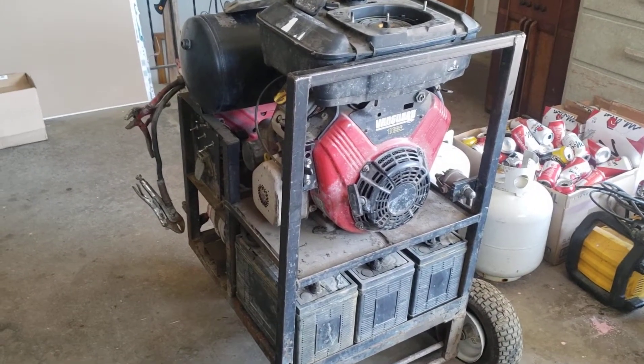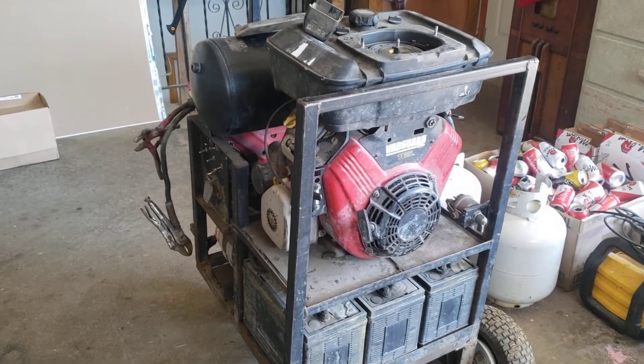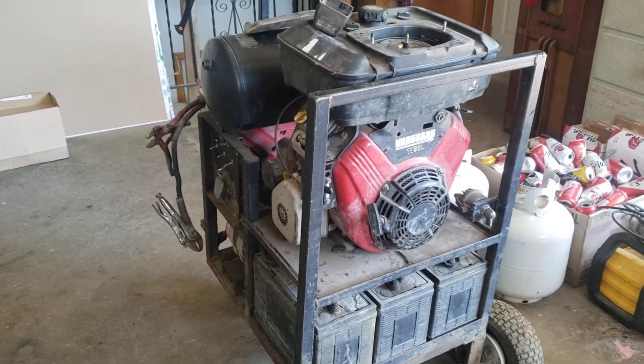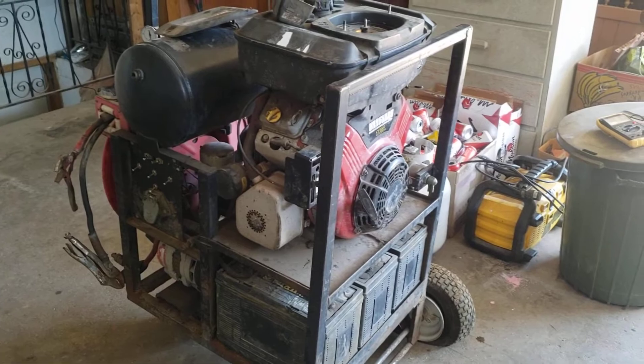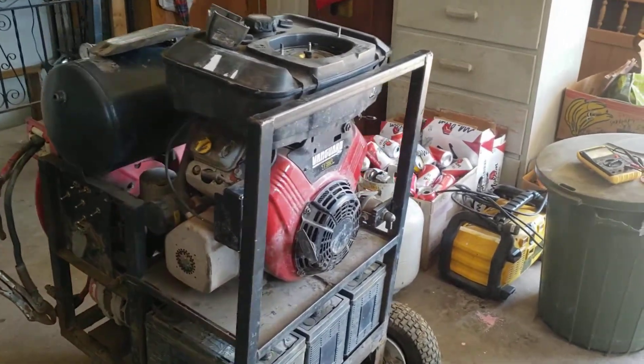I just picked up at auction one of two items — the second item will be its own video. This is a portable booster with air compressor, and the primary reason why I bought it is the 16 horsepower Vanguard engine.